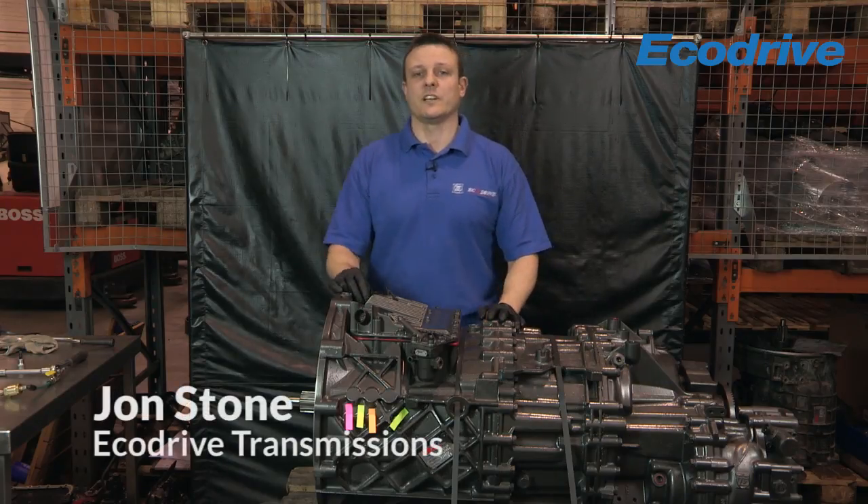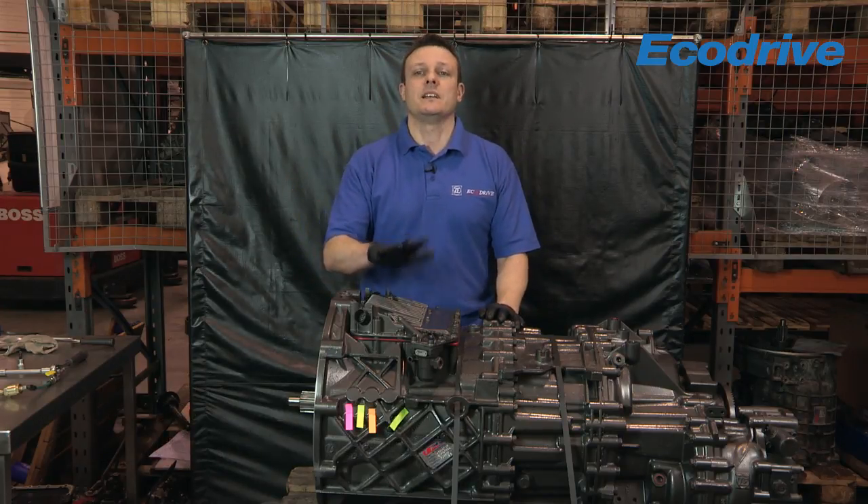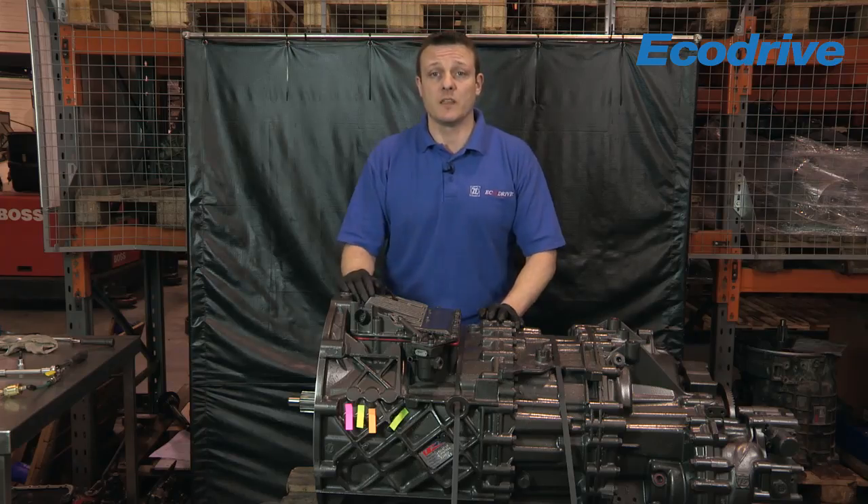Hi, my name is John Stone and I work for EcoDrive Transmissions. Today I'm going to be showing you how to detect an air leak on an ASTronic shift actuator and how to rectify the problem.